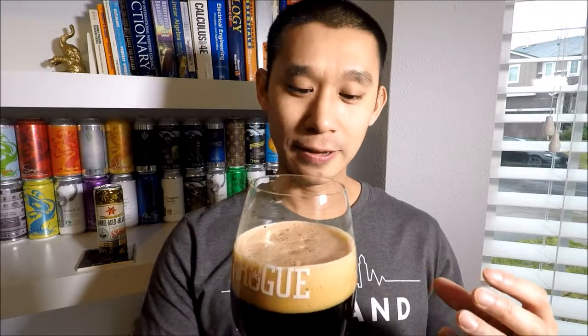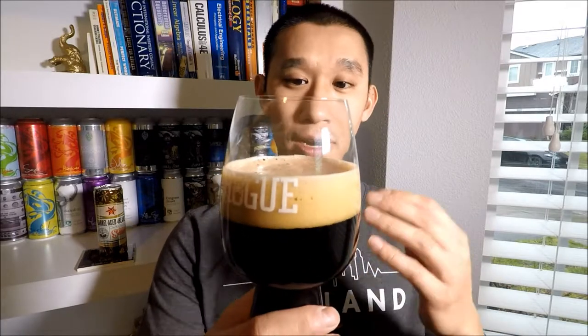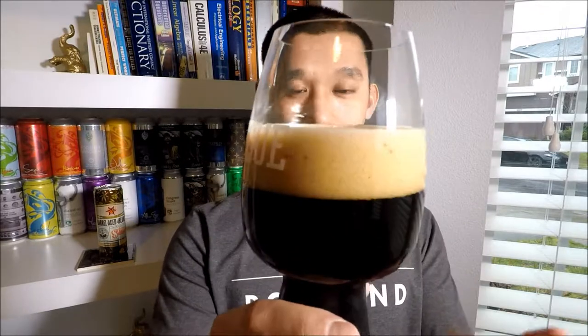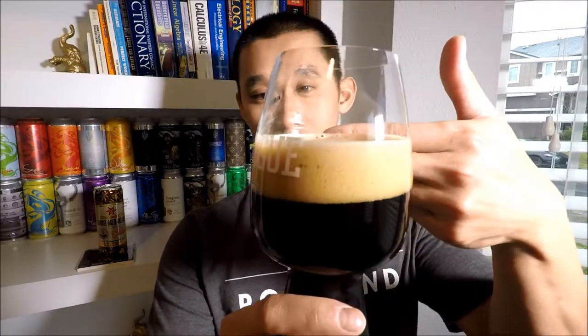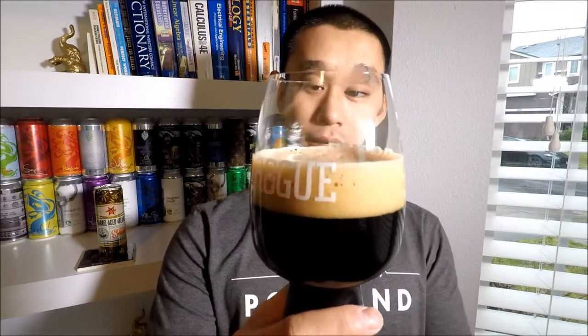The head is lighter mocha — I wouldn't say khaki, but definitely lighter mocha. I wouldn't say milk chocolate; it's lighter than milk chocolate. Kind of a sand color, I suppose. Very frothy, very appetizing looking head. Just regular head, but it's still retaining — still about two fingers of head, dissipating a little bit but still there. Very nice.